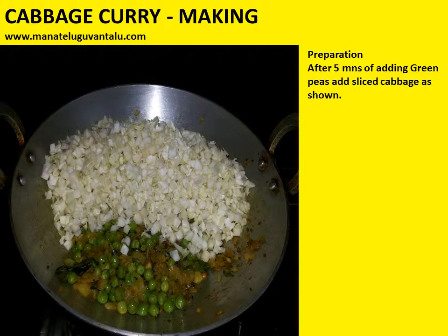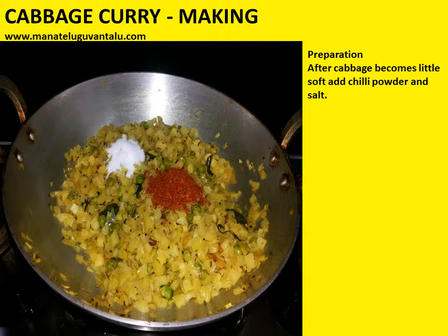After 5 minutes of adding green peas, add sliced cabbage as shown. After the cabbage becomes a little soft, add chili powder and salt.